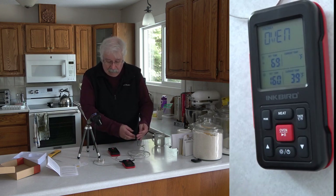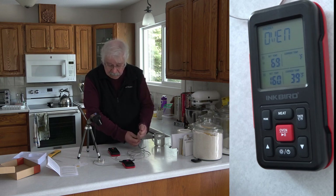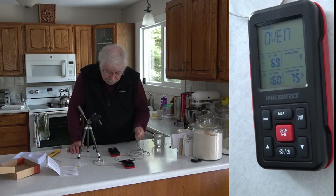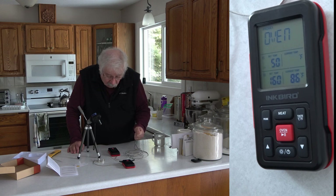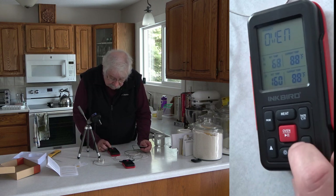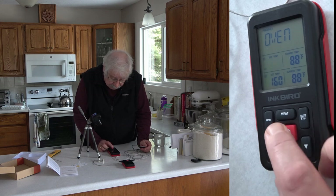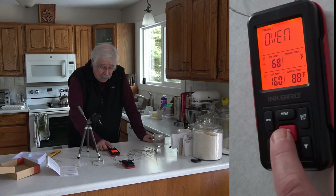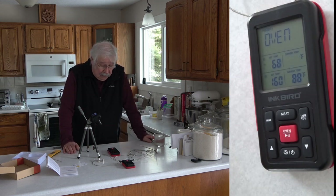Now let's see if we can get the high temperature alarm to go off by warming it up with my hands. I'm wondering — since the alarm went off for the low, will it still go off at a high, or do I have to clear it somehow? Let's try. 69 high — so we'll set it down one, just reset it, and try again. There we go. So obviously if the alarm goes off, you have to clear it before you get another alarm. But it worked fine for both the high alarm and the low alarm. No difficulty in setting it at all — it was all really quite easy.